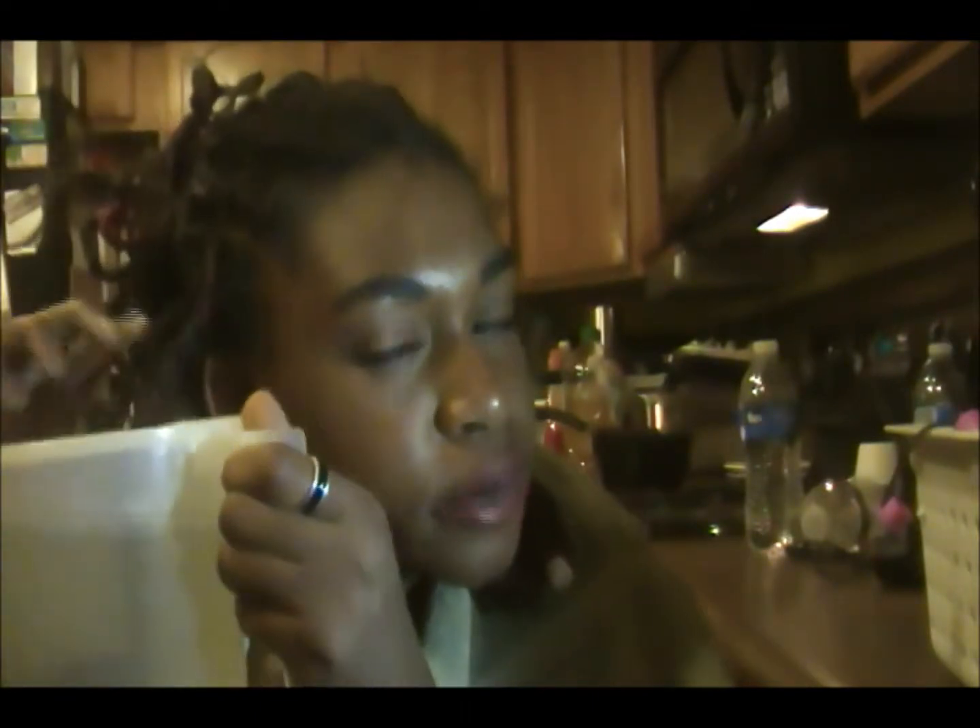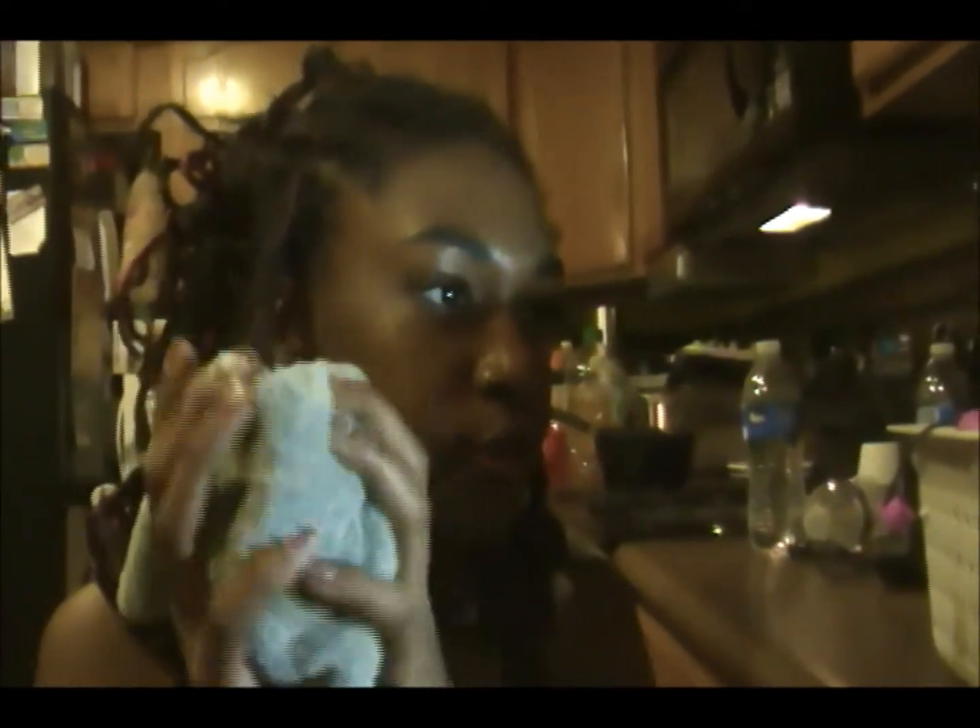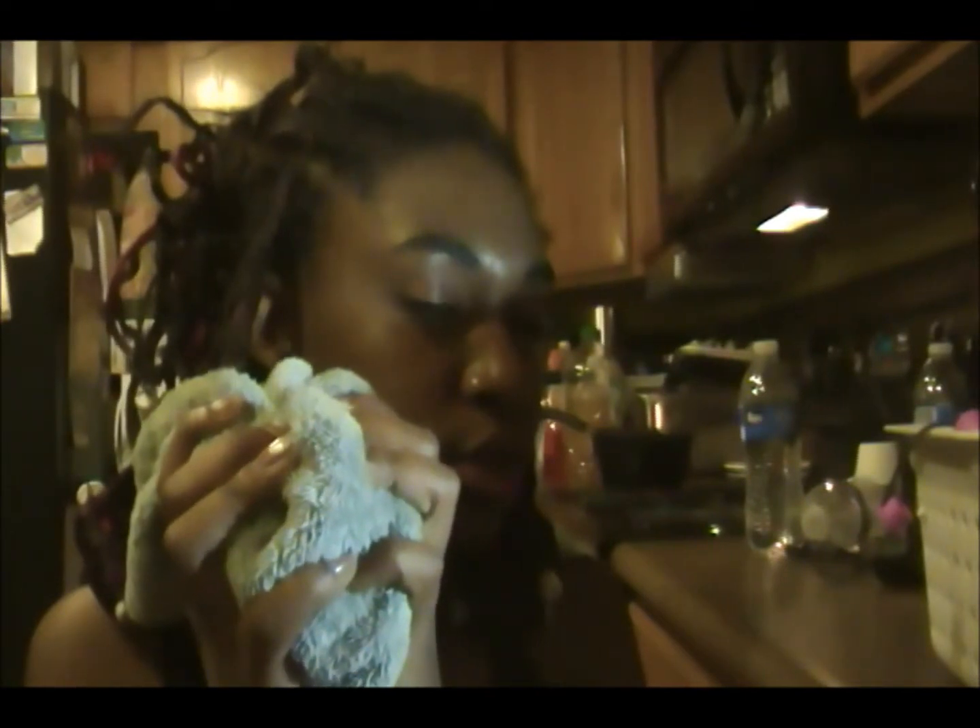I'm gonna stick one piece into the hot water and count to about ten, then take it out very carefully. I'll grab the towel, wrap it around the braid immediately as I pull it out, and just press like this. Then I'll let that sit and move on to the next one, repeating the process throughout my whole head.